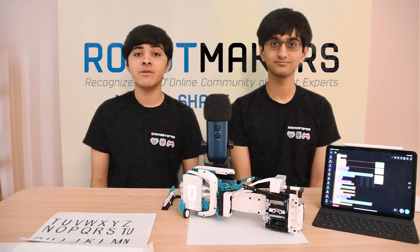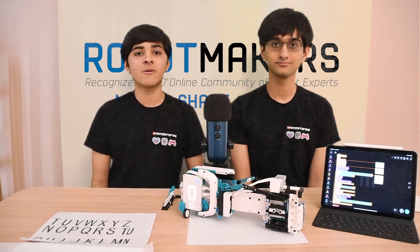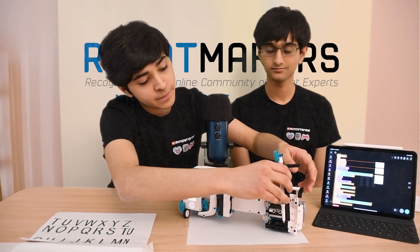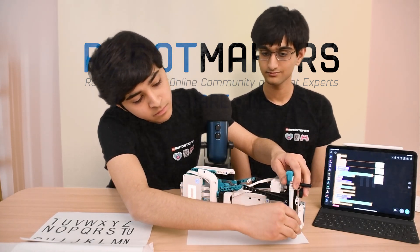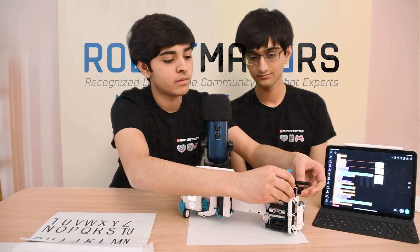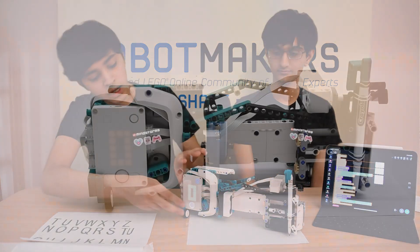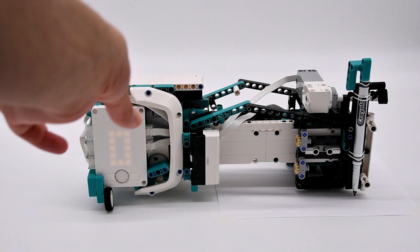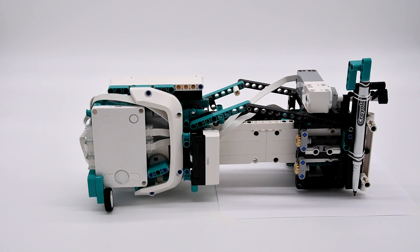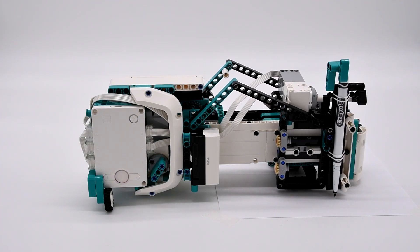Now we're going to show you how to set up your model for printing or scanning. First, I'm going to insert this pen for printing. Now I will turn on the program and you will notice that it starts the calibration process automatically using the distance sensor.